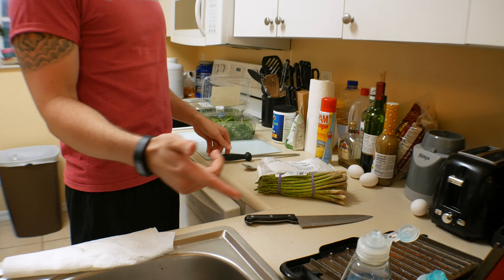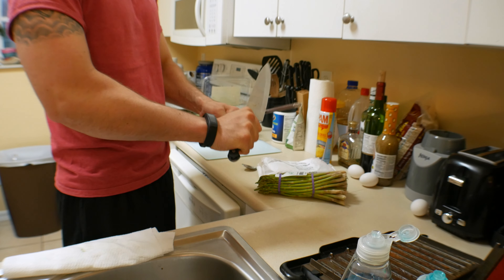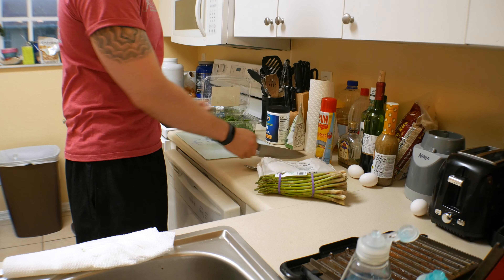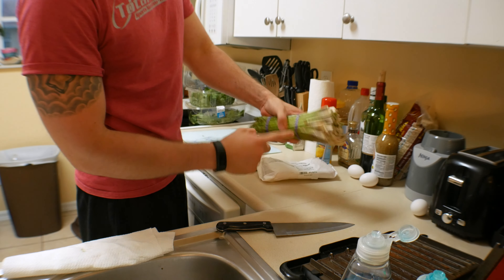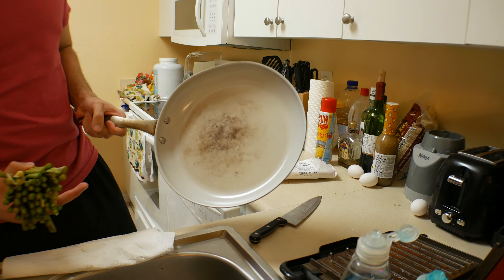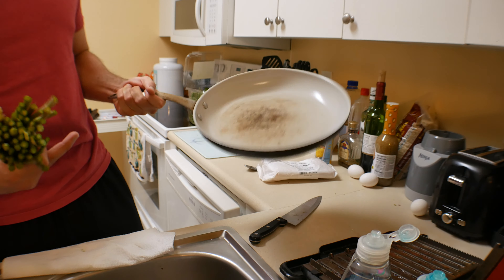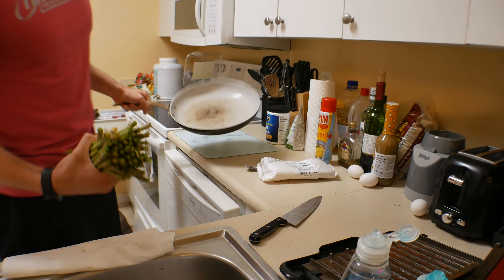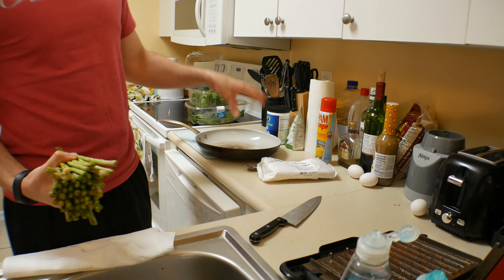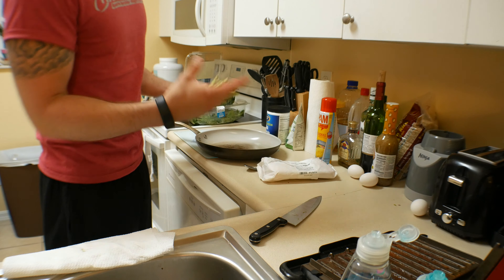First things first, I have the grill heating up. For the asparagus, I'm going to sharpen up my knife and cut off all these ends. This is the pan I'm going to use to cook my salmon. I don't like pans with rubber or plastic handles because they're less versatile. I'll use this same pan to season and prep my asparagus so I don't dirty any more dishes than I have to.